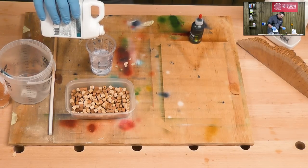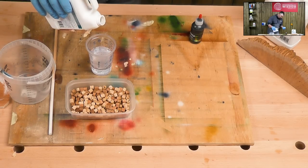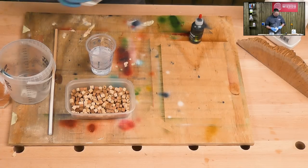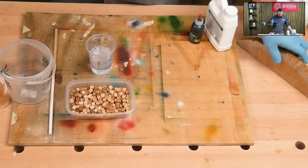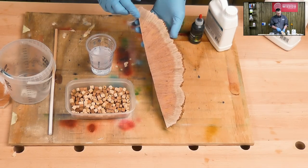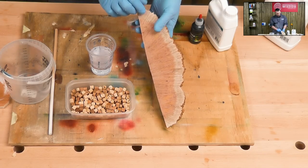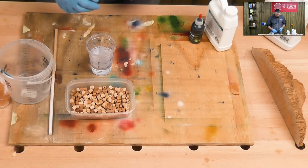I think sometimes we can overthink resin and casting. All I want to do is make some pen blanks — and we're just using up the scrap wood too, so it's quite nice. You don't have to make pens; you could do jewellery, whatever you want. I did mention some more complicated pens — I want to do a two-part pen with some burr, with a burr break halfway through — but we'll leave that for another day. Let's just do our scrap wood to start with.